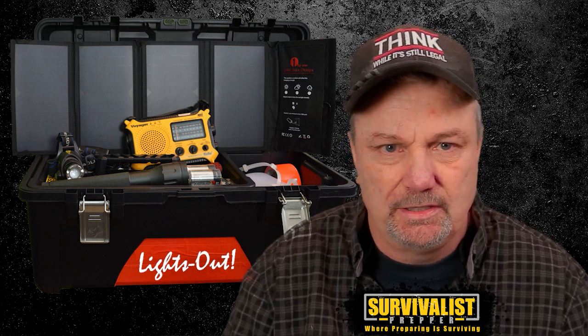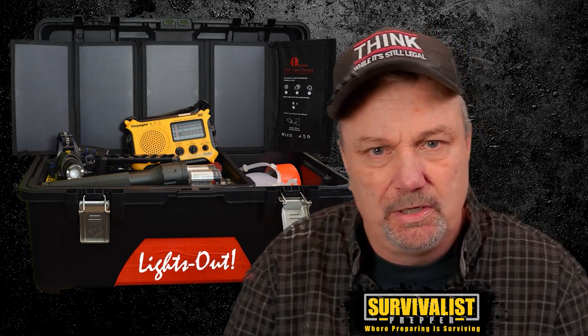Hey everyone, today I've got a cool video about prepping supplies and gear. A few years ago I put together a video on my lights out kit — stuff I had put together in case of a blackout or emergency power outage — flashlights and that sort of thing. Recently I was going through it, checking batteries, and decided I wanted to change everything up and fit it in my closet. So this video is an update on my old lights out kit compared to the basic stuff I have in this new one.